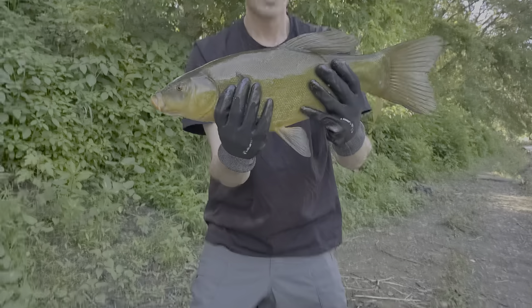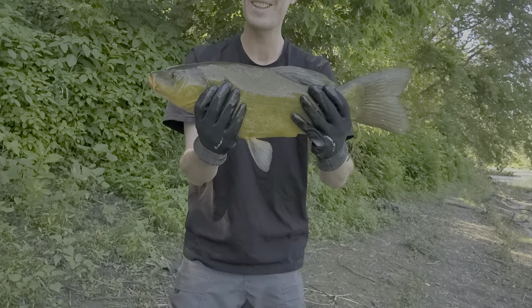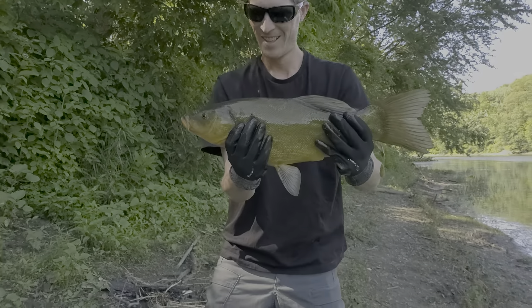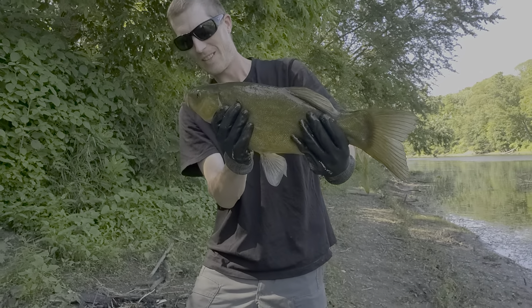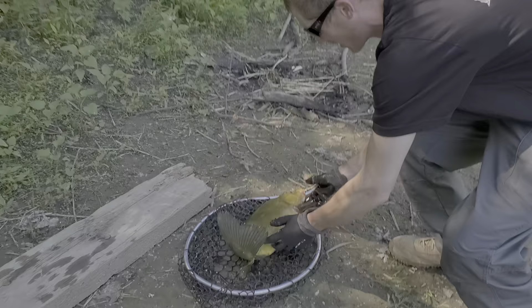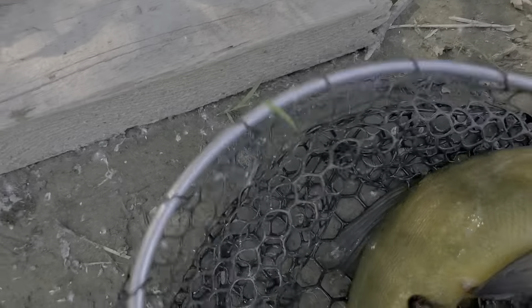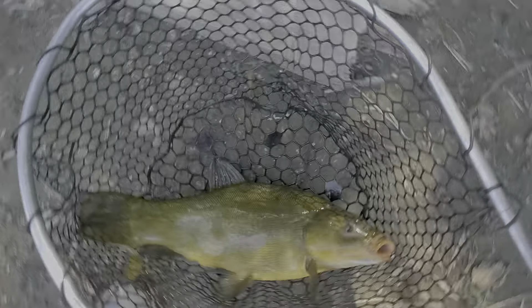Yeah, slimy — that's how we hit it, just like that. All right, let's get a weight on it real quick. I have to scale out, so he's just gonna curl himself there. I have to scale over here.